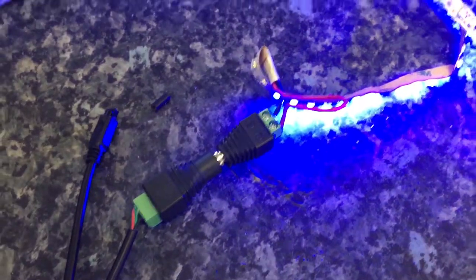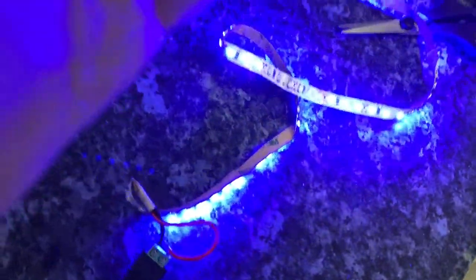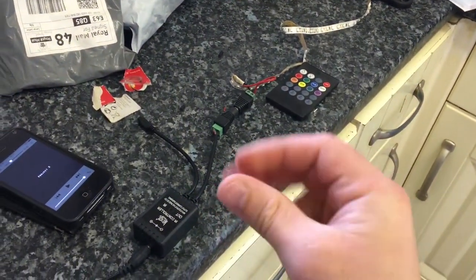You'll need to get a 2025 battery for the remote control. When you turn it on, select the bottom right button which will turn on the sound reactive LED mode, and then it will react to sound.